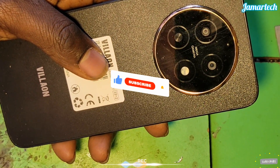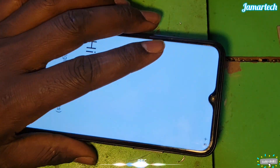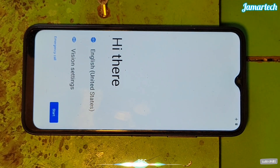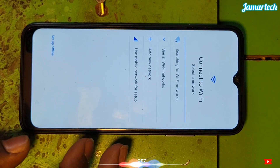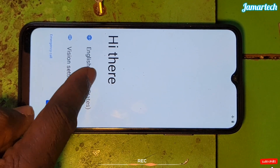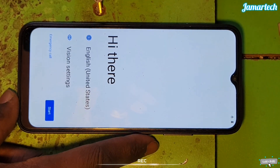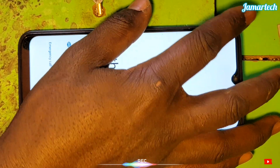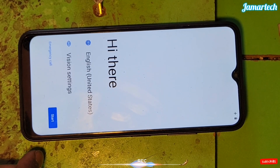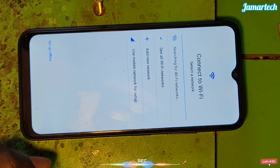This is VL1 651W, V61W. We're going to learn how to set it up after factory reset. You need to follow the video and learn how to do it.